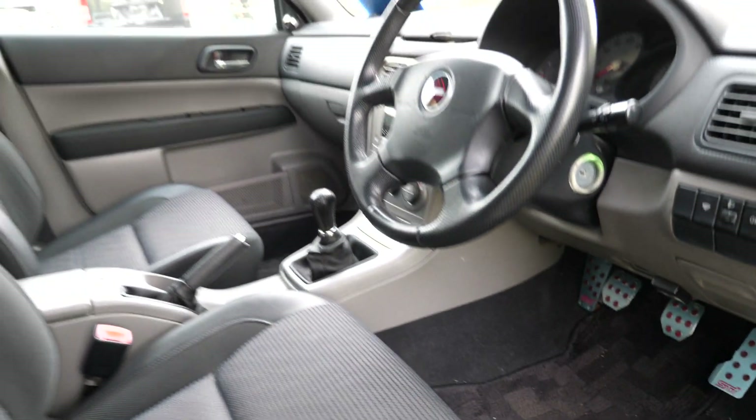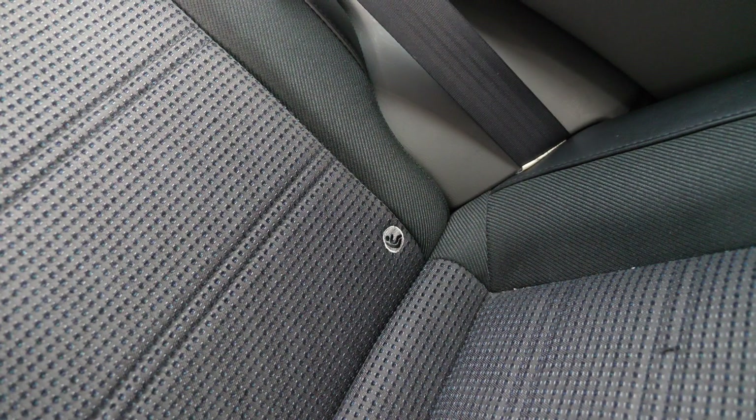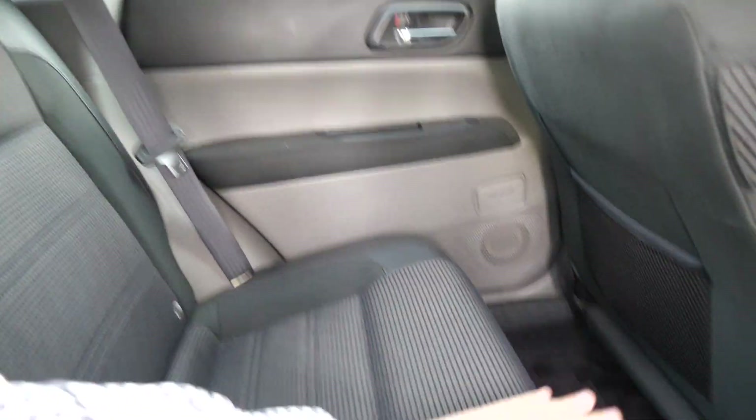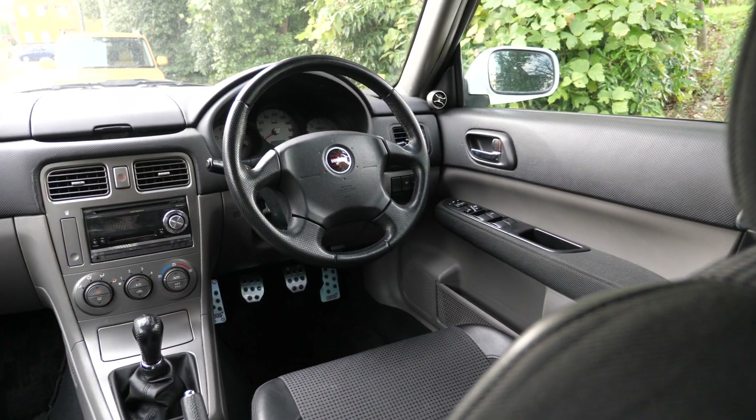Let's go to the back seats — back seats are about the same in all of the Subarus. These cars are so similar to one another. It does have anchors for the ISOFIX if you have car seats, which is good. These fold down on top of the cushion to give you a semi-flat surface for the rear. Headliner is fairly clean, a couple of areas a little bit dirty.